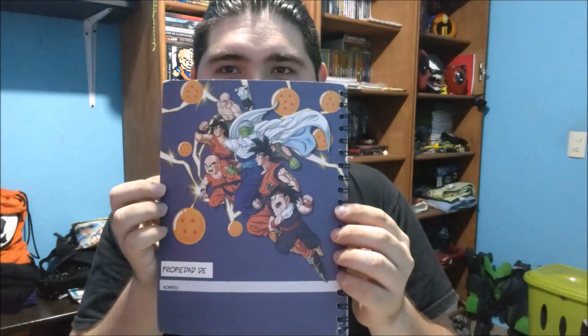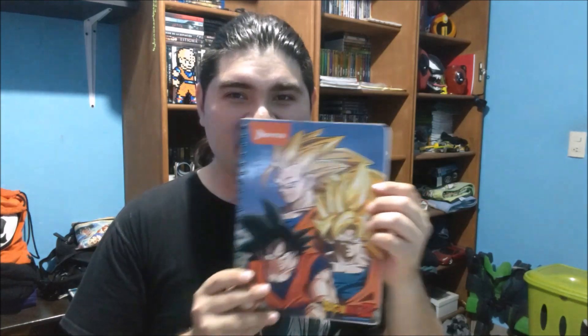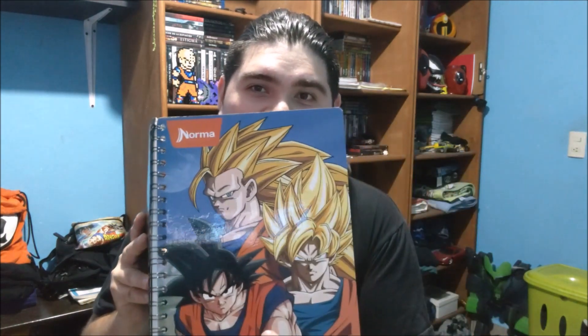Este cuaderno me gustó bastante, está bien padrísimo. Viene siendo Goku en su fase Super Saiyan 1, fase 3 y forma base. Dije: ¡órale, este me encanta tanto! Lo de dentro viene siendo igualito, pero lo que cambia es la portada de fuera, y con Shenlong.